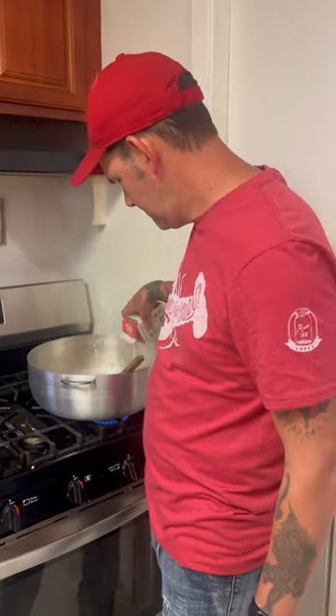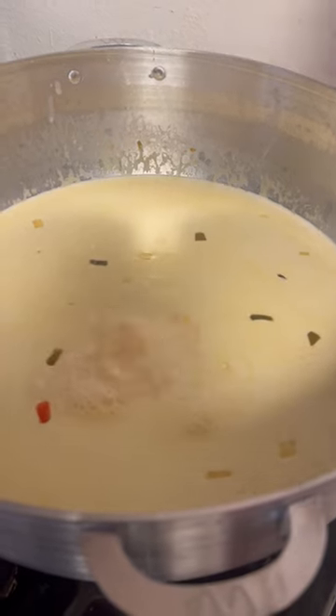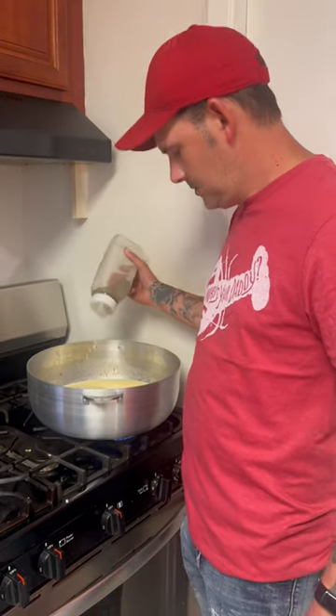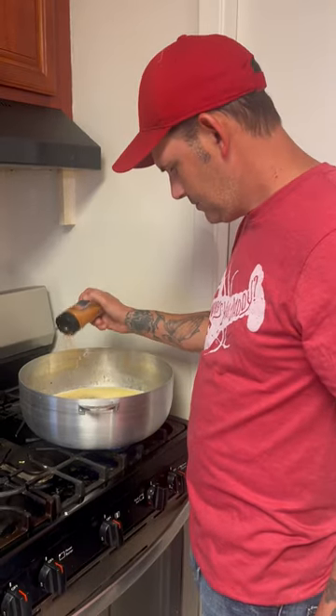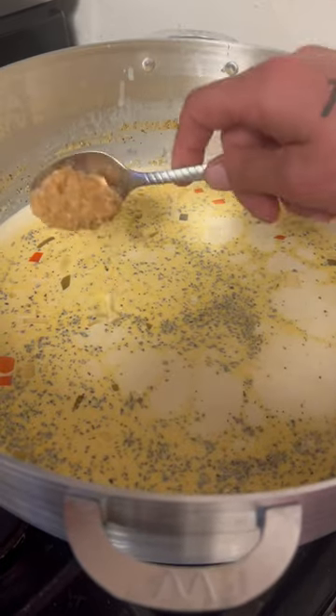All right, y'all. 48 ounces of the heavy whipping cream. Go in there with a little bit of liquid crab boil. Two tablespoons of that basil, Cajun seasoning and onion powder, salt and pepper. Three spoons of that minced garlic.